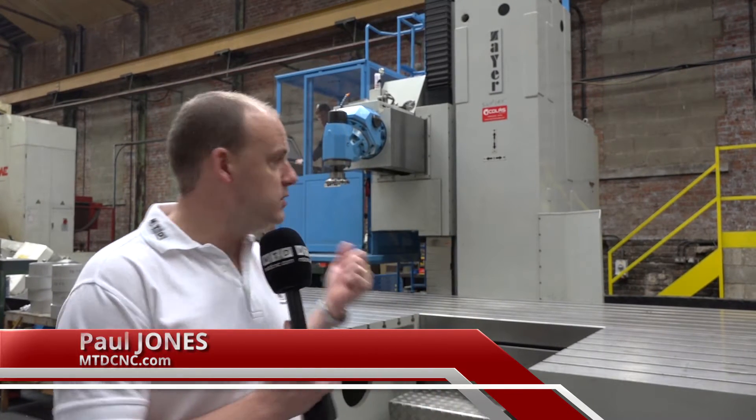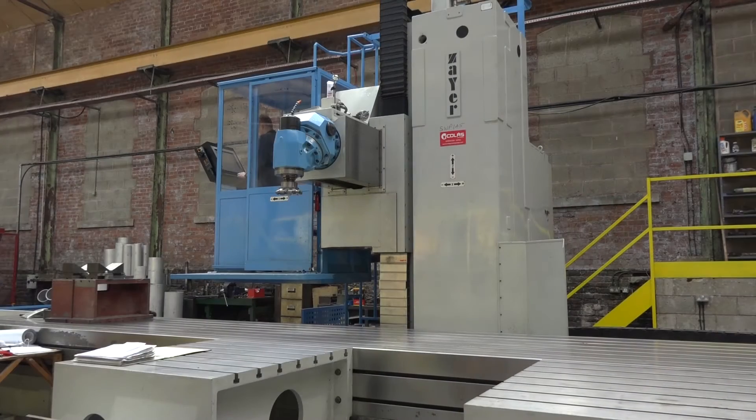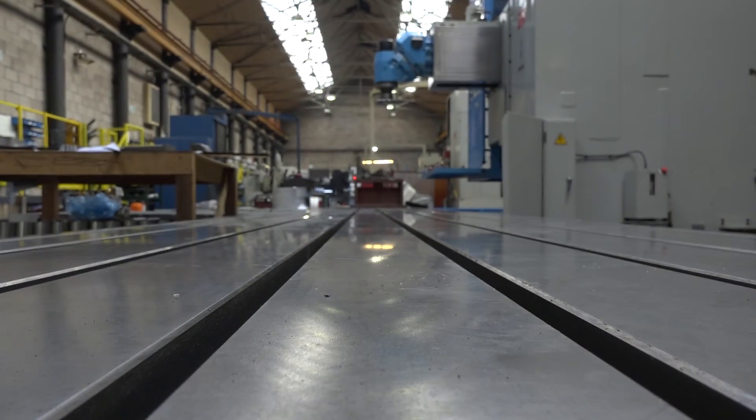I'm at Trufab in Rochdale. This business specializes in not only fabrication but also in machining, which is why we're here today. This machine behind me was recently purchased. It's a Zeya KM30 — a reconditioned, retrofit machine, and you can buy one of these types of machines from Asquith Butler in the UK.